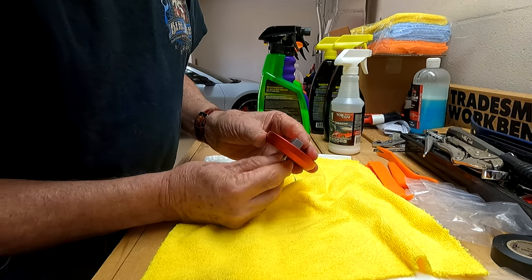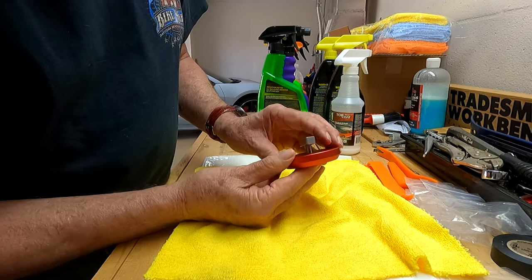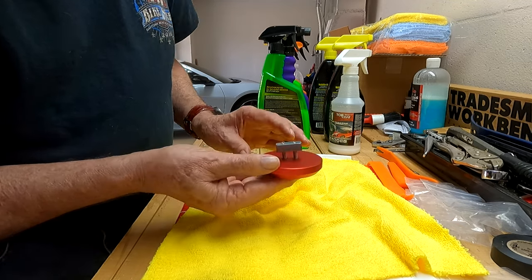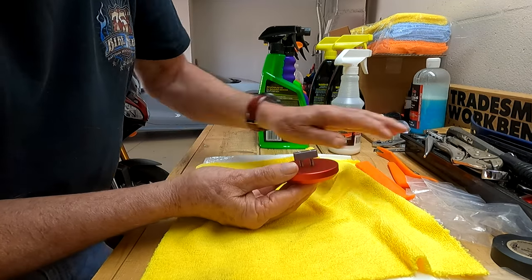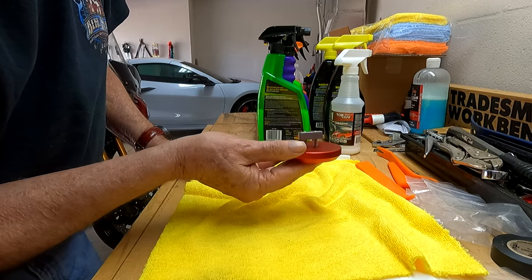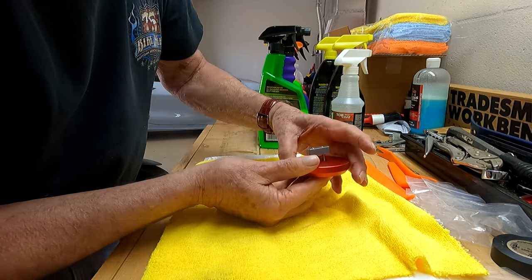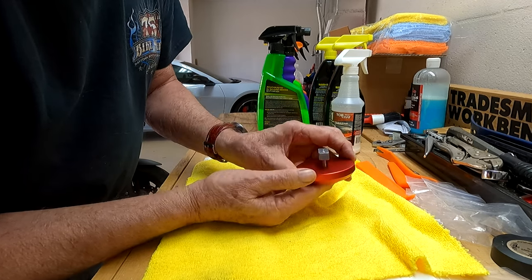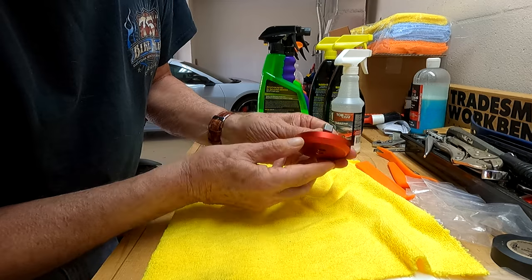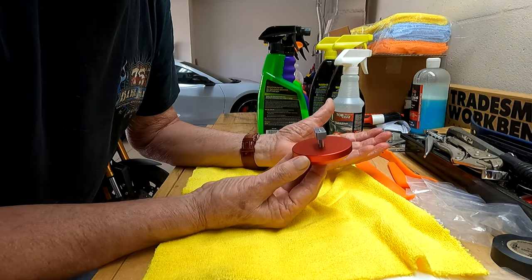You don't have to be perfectly accurate, just be close. Now when you put this up into the car, it's going to go in this way — if the front of the car is this way and this is the back, you're going to go into the hole that way. Then when you turn it, it's going to go this way, meaning the two holes will be facing you. That's when you tighten it and you'll be golden.